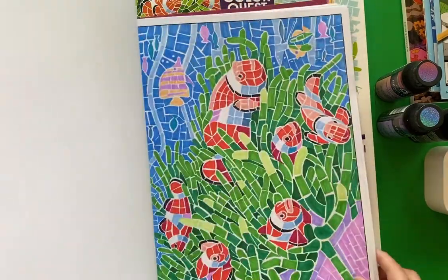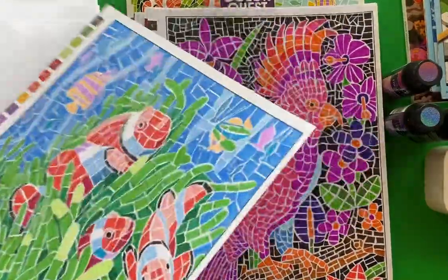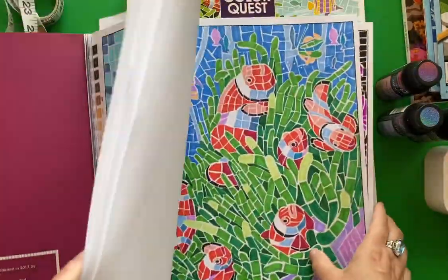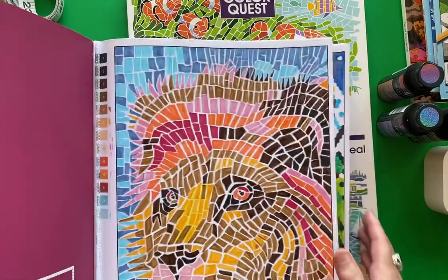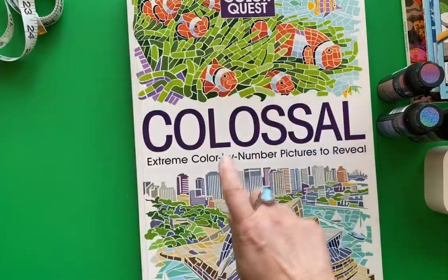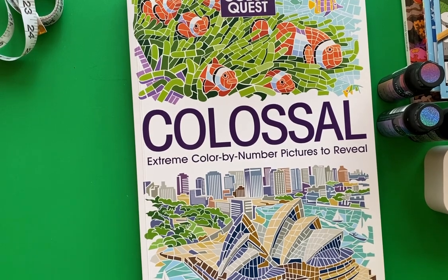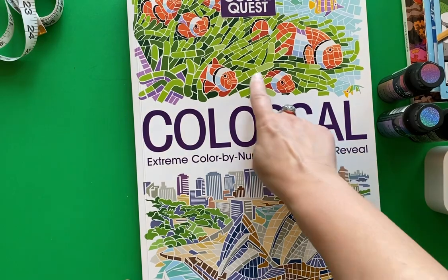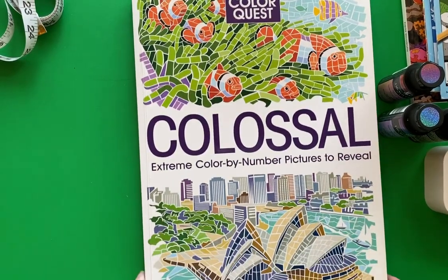One of my favorite pages was the clownfish — I really enjoyed doing that one. And as a reward for completing this whole book, I bought the next one. It has a combination of images from the previous book, so that clownfish page was in here again. And I like that — now I had a chance to color it again.